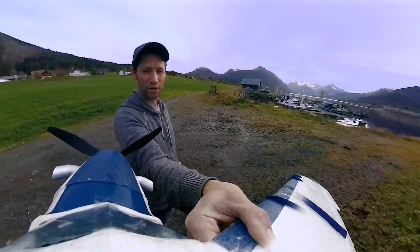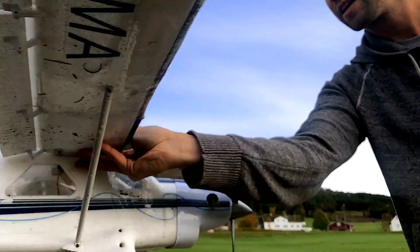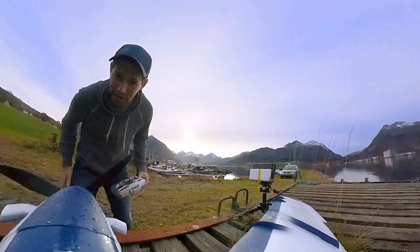Yeah, that was too much — that was almost a near crash with the Beaver and the 360 cam. Crazy trick. Hopefully the footage turned out good. Go back to the lab and check it out.